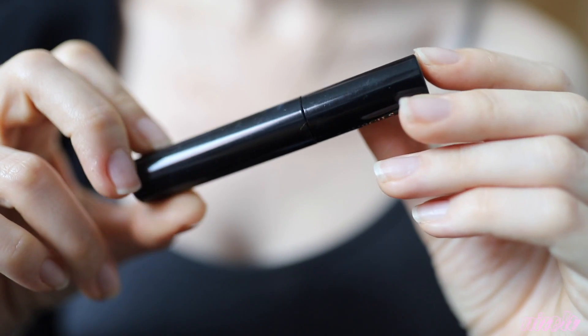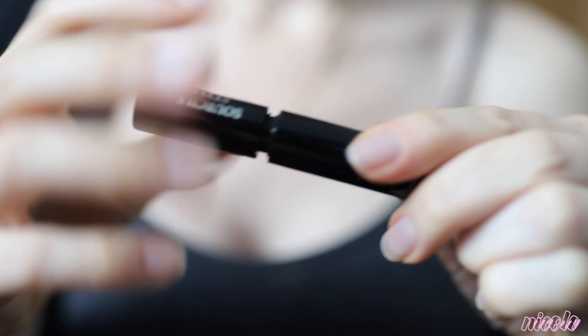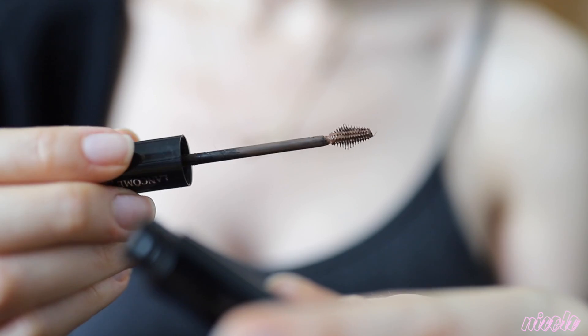I'm taking the Lancome Sourcils Styler in brown — it has a really interesting little spoolie head on it — and just going over my brows to help blend.